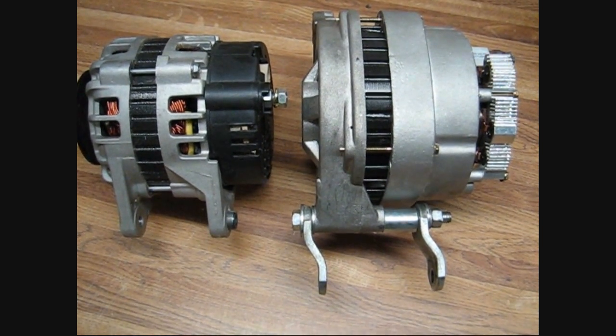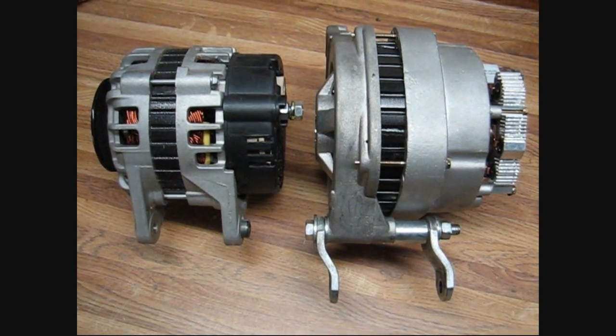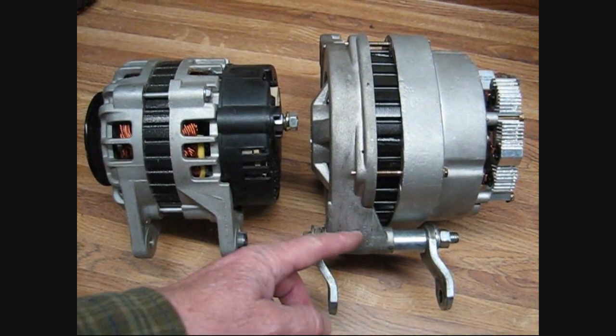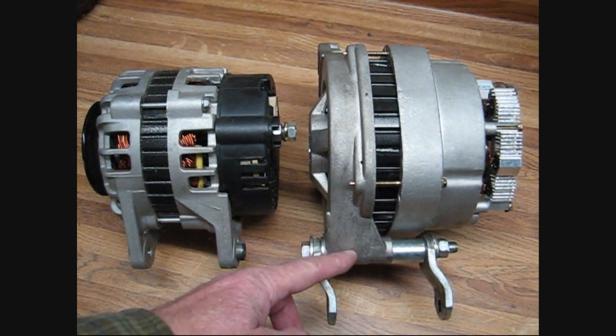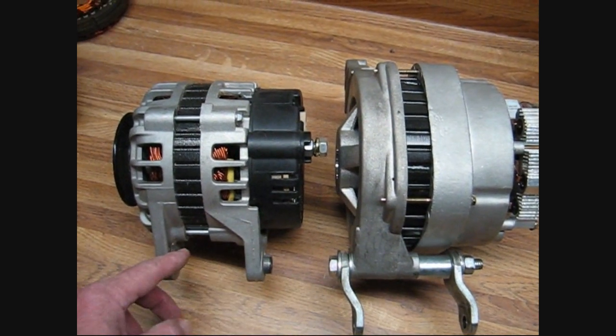Alternator Man here. I want to show you our A285 adapter bracket. The purpose of this adapter bracket is to adapt a one-foot GM alternator — this is a two-inch foot across here — to a two-foot type alternator on various vehicles.